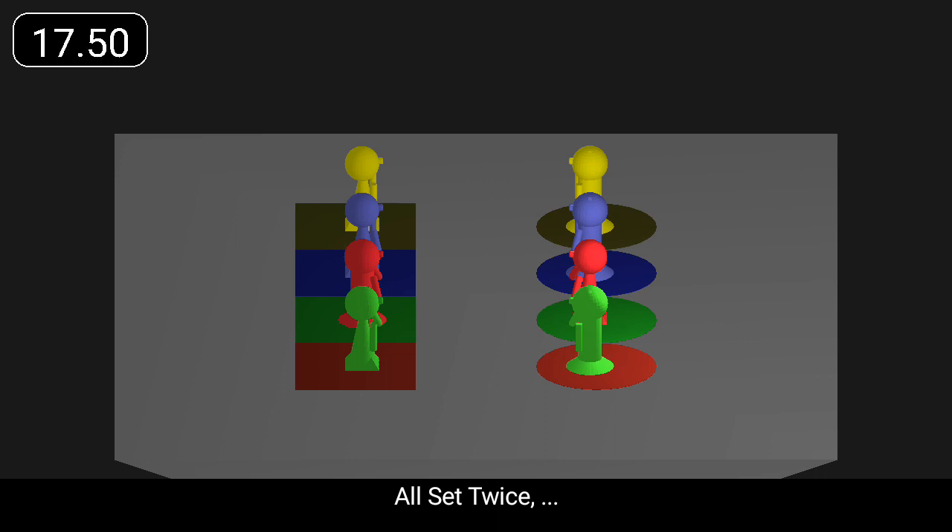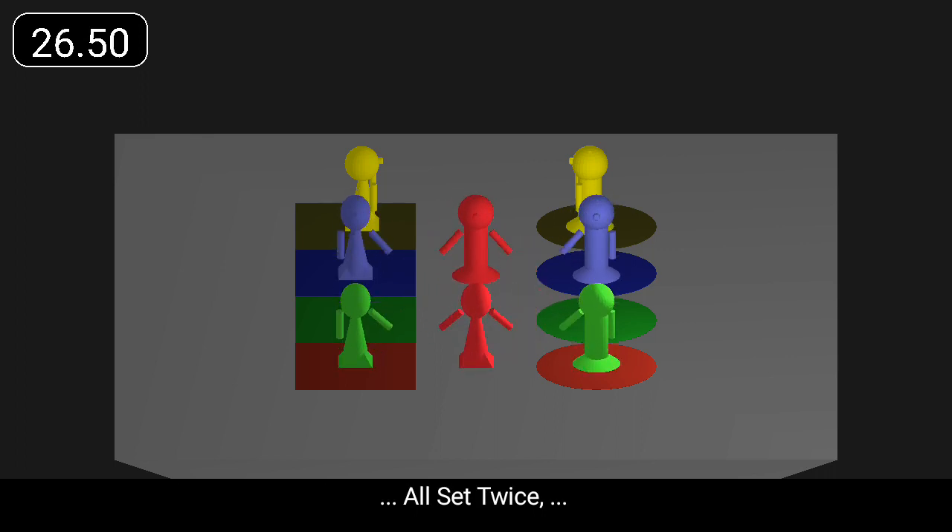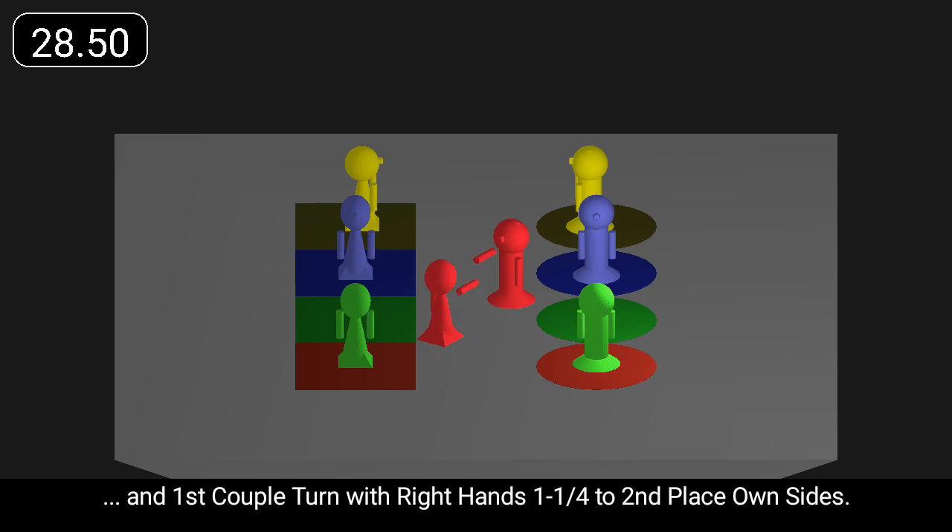All set twice. First couple turn with right hands one and a quarter to three and three across. All set twice. And first couple turn with right hands one and a quarter to second place.